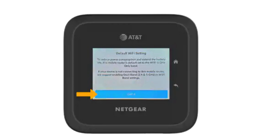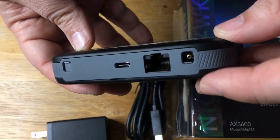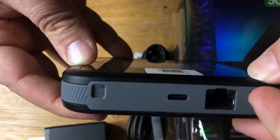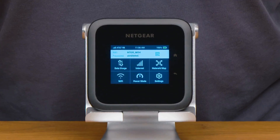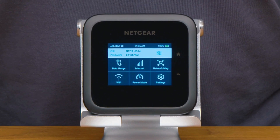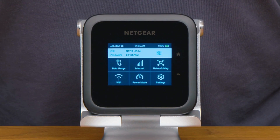Step 5: Review the default Wi-Fi setting prompt then select Got It. Step 6: Review the default Ethernet setting prompt then select Got It. Step 7: Select Go to My Dashboard to complete setup. Your device is now ready to use.